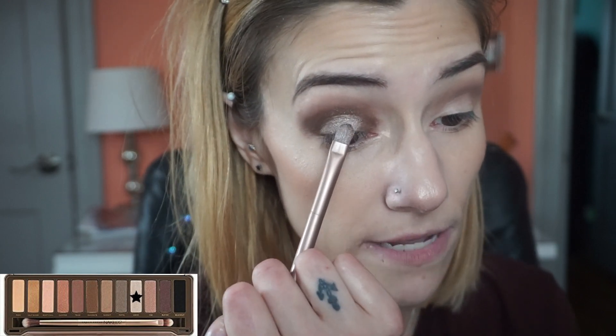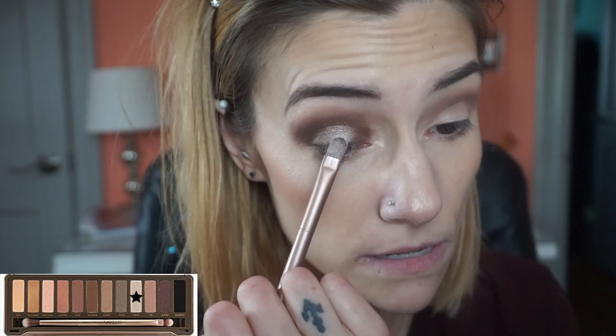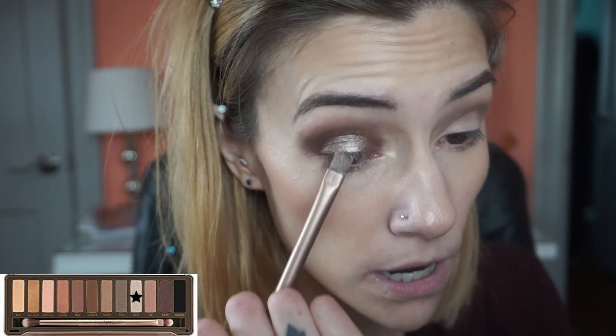I think what I'm also going to do is take Verve on the opposite side of that flat eyeshadow brush and place it on the very very center of my eyelid to give it a little bit more depth and a little bit more of a pop. Now I'm going to do those steps on my other eye and I'll be right back so we can move on to the lower lash line.